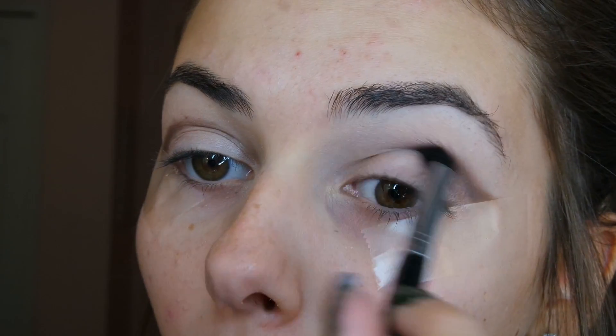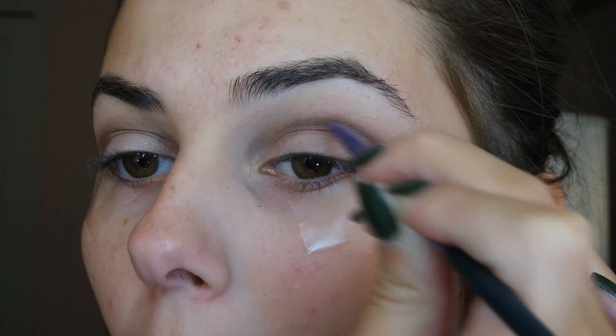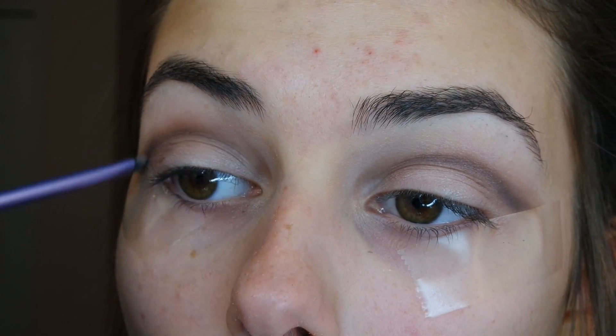Now taking a darker brown and a fluffier brush, I'm blending this into my crease. Then taking an even richer brown and a smaller brush, I'm defining that line one more time.